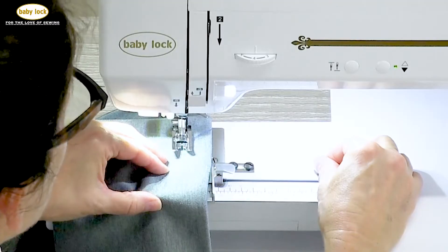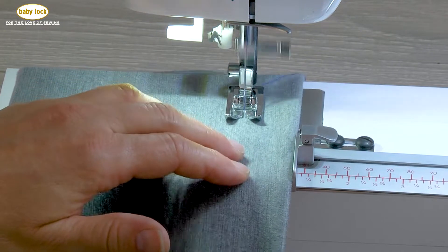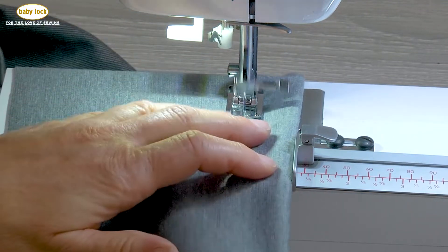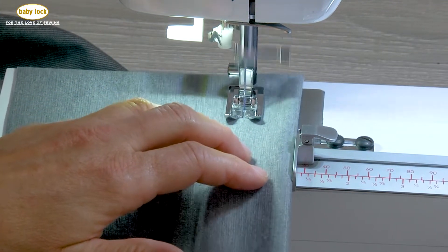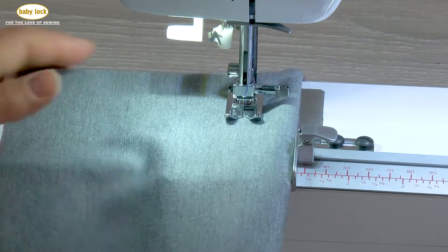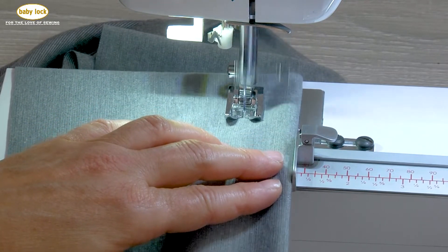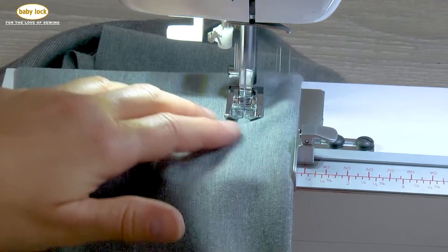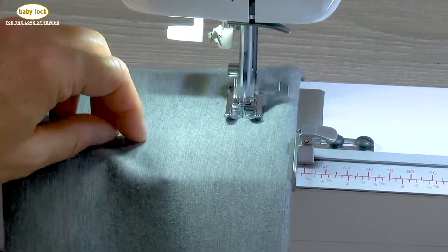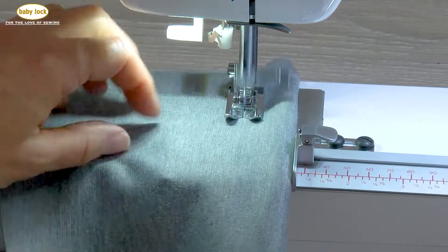I've placed it with my fabric right side up. We're going to lower the presser foot and start stitching, always making sure that fabric edge is against that guide or rail. I am using a straight stitch with the needle in the center position. My hem was pressed ahead of time so that I could ensure proper alignment when I started sewing my hem.